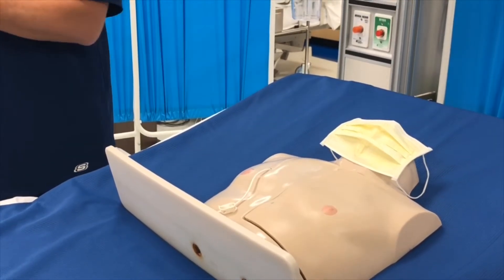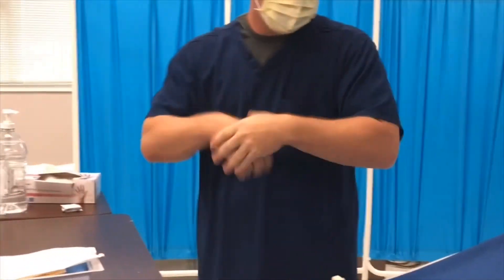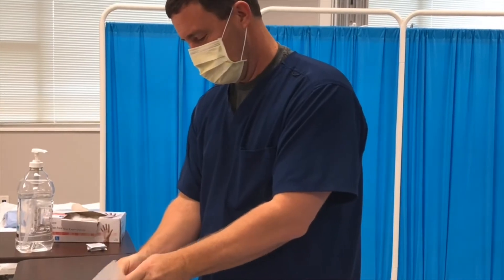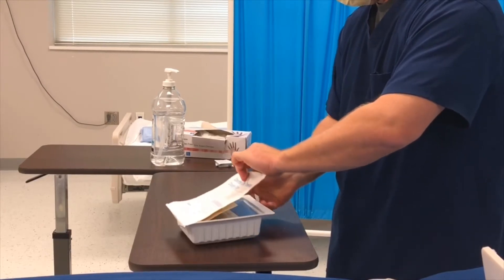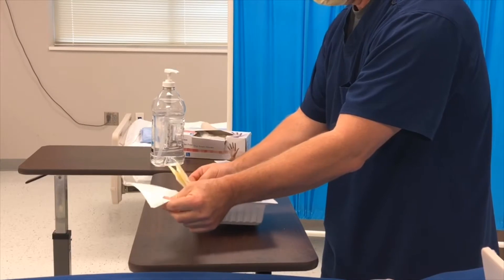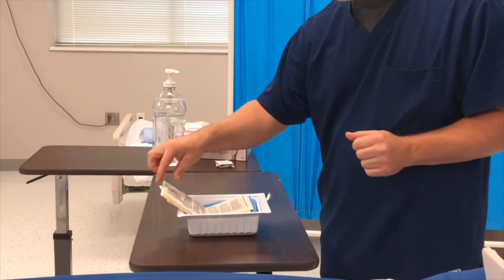Remove and discard soiled gloves and wash hands. Step eighteen: set up sterile field correctly. Step nineteen: don sterile gloves.